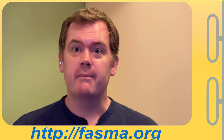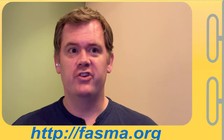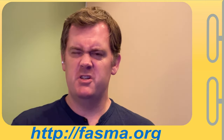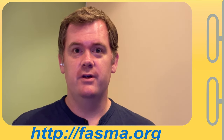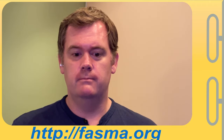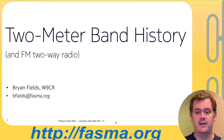Hi, this is Brian Fields, amateur radio call sign W9CR, and today I have a continuation of some research into the two-meter band, specifically in Florida — why it's a little strangely laid out for repeaters, sub-bands, the way things are currently allocated. This is essentially the two-meter band history in Florida: why things are the way they are, why repeaters are allocated the way they are, and I don't think anybody's done this sort of putting-together before.